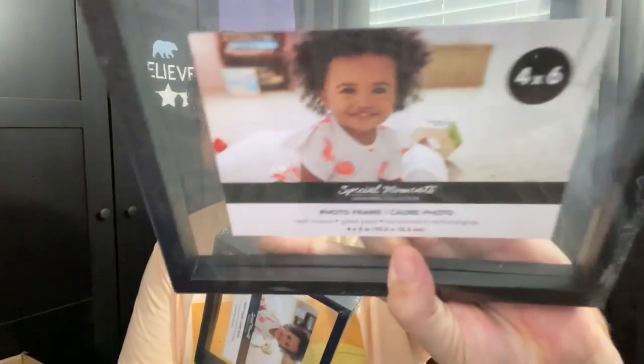I found these great frames. I think they'd be fun to use for some different projects because they're see-through — there's no cardboard back or anything on them. And how adorable is that little nugget right there? The four by six size, you can do them this way or you can do them this size. Super versatile. Thought they were really, really good and wanted to use those.